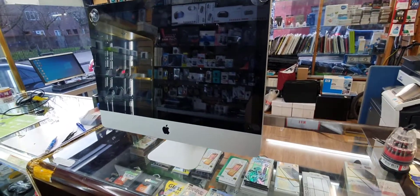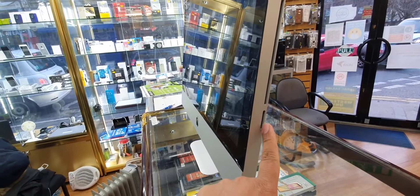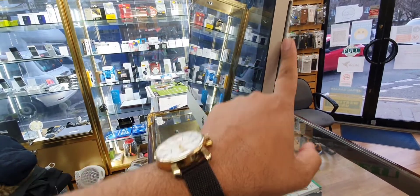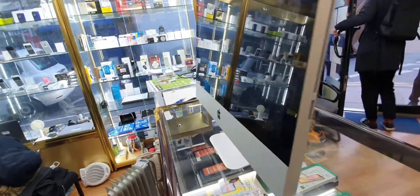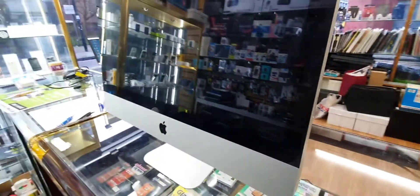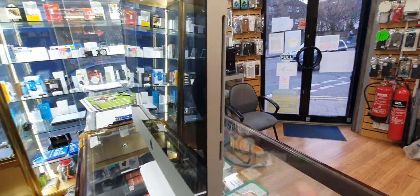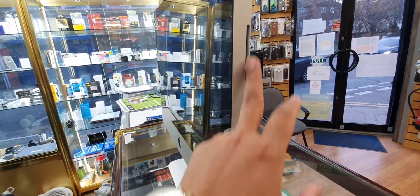Hello everyone. As you can see, this is the iMac. The problem is recently one of my customers placed his SD card in here instead of the SD card slot, so it got stuck in the DVD drive. A lot of people tried with paper and stuff like that to push it in and bring it out — that's not the proper way. Yes, it does help sometimes, but it could damage your disk drive.